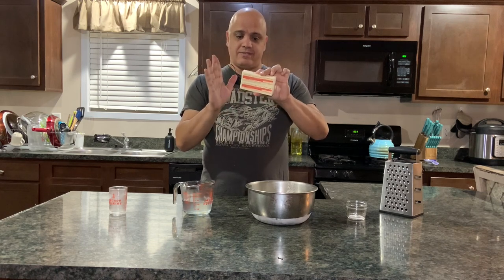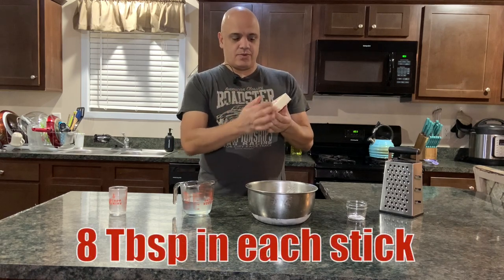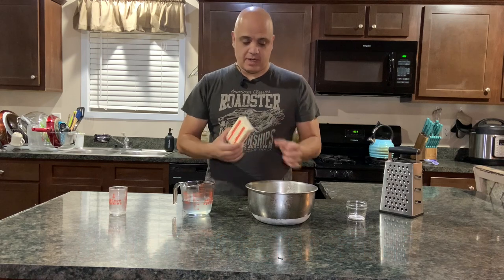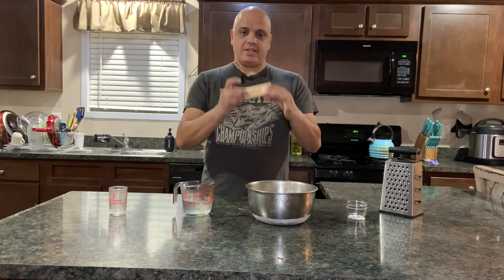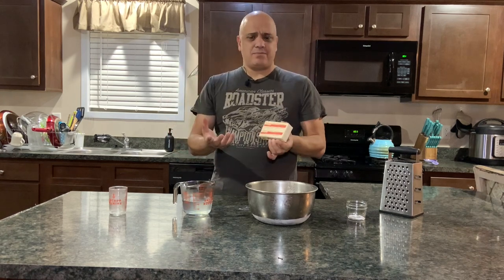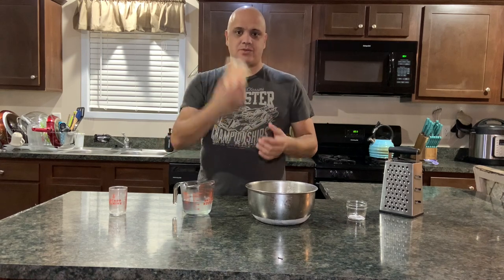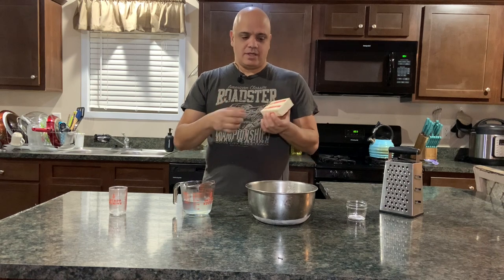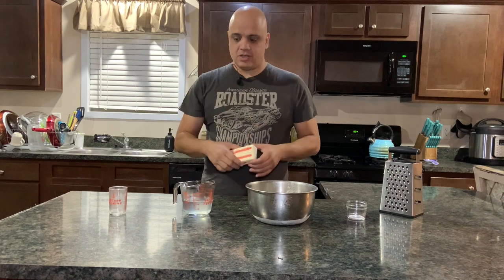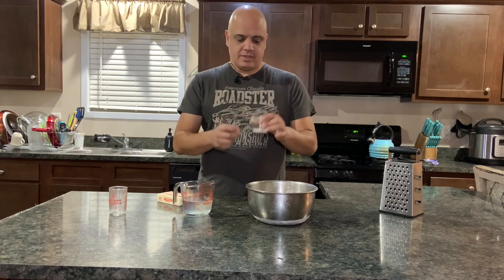For butter, we're going to do 14 tablespoons - there are 16 in each stick so you're not going to use two of the tablespoons. Best way to do this is freeze the butter - at least two hours, but I prefer to do it overnight. I just keep a whole four-stick carton in the freezer so whenever I want to make it, I just grab two sticks. Also half a teaspoon of salt.